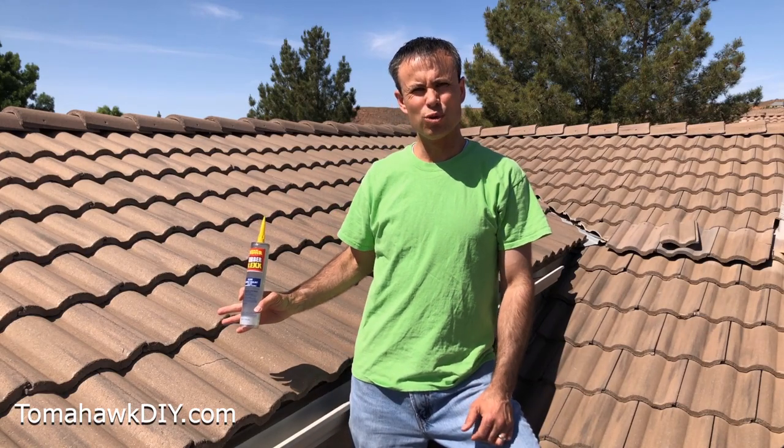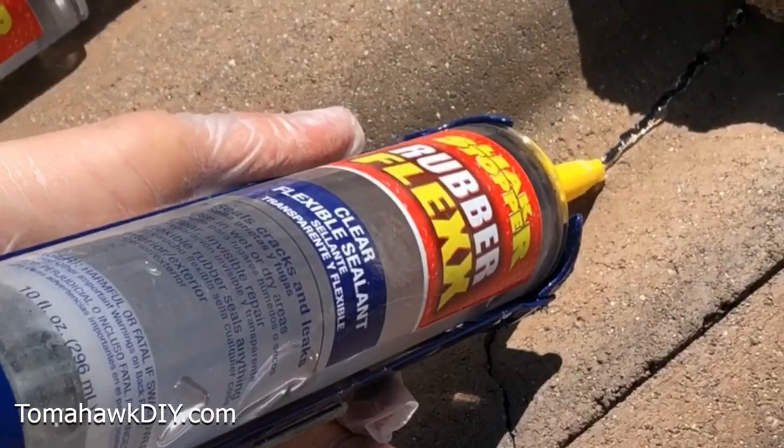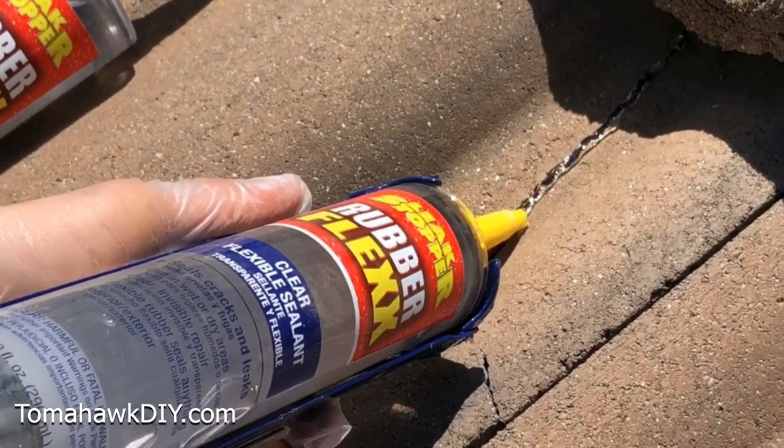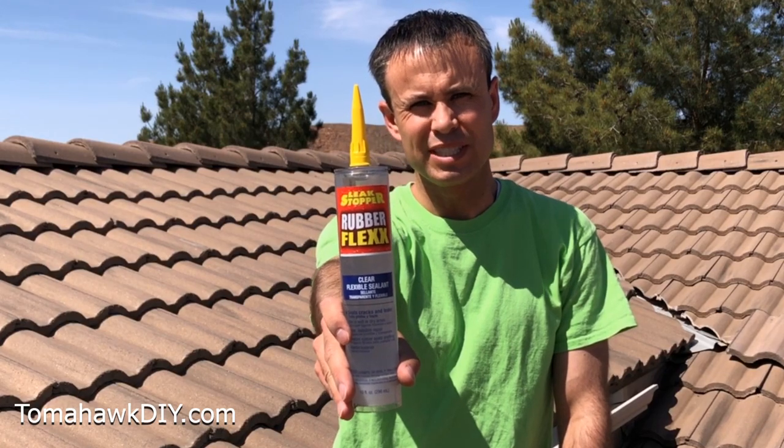Today we're taking a look at this tile roof. It's got some cracks in some tiles. I'm gonna show you how to use Leak Stopper Rubber Flex Clear Flexible Sealant to seal up these cracks. Welcome to Tomahawk DIY everyone, I'm Mike. Let's take a closer look at using Rubber Flex Clear Flexible Sealant.